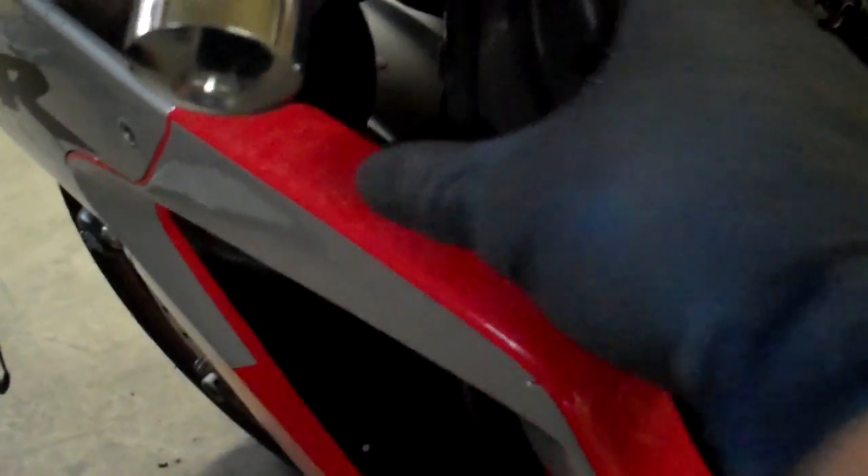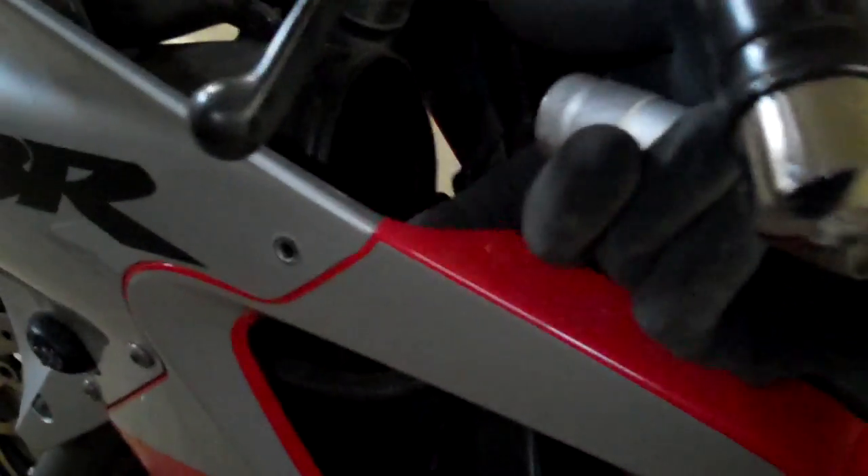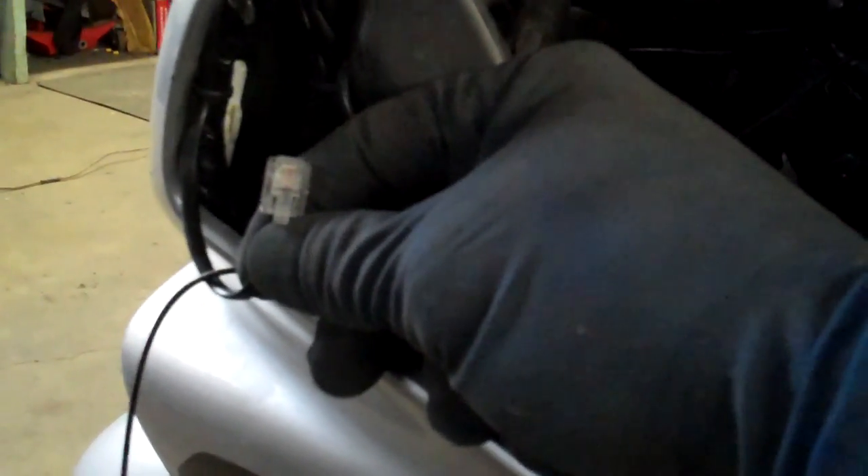I usually use a screwdriver, put it in here and pry it back — that'll pop it off. Then you just pull them backwards because they're hooked into a little spot under here. So you pull that out of the way and run your power up to here. I like the Passport 8500 — it seems to work the best. So there's my power cord for that.